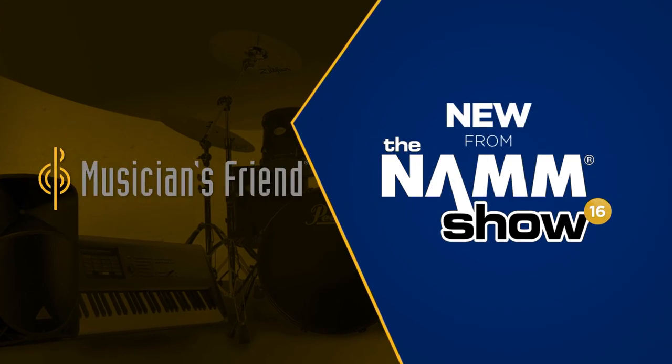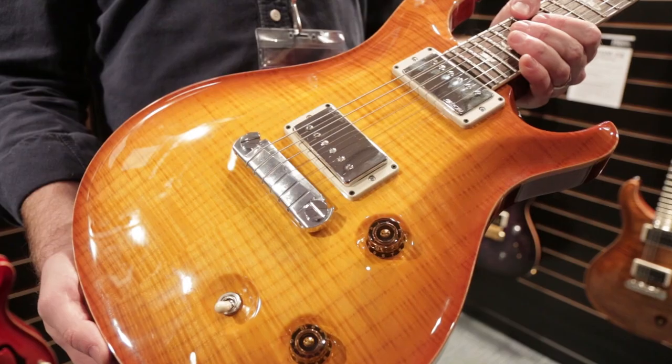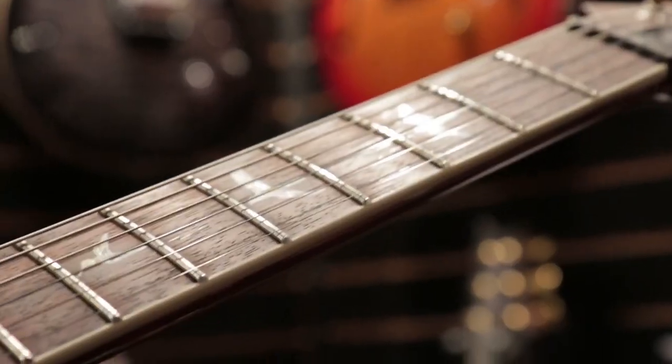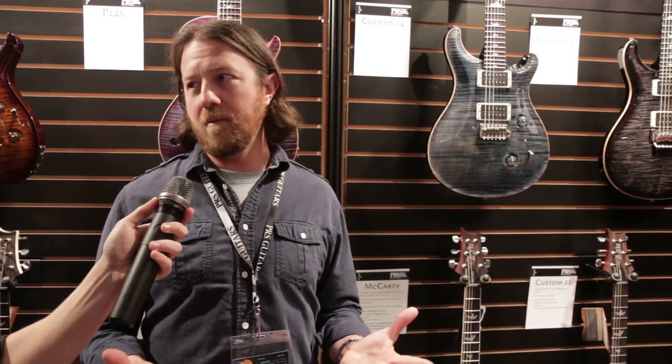Hey, this is Brian from PRS Guitars. Here we're checking out the newly reintroduced McCarty model. Some slight variations from the original version of the McCarty. Obviously it's a tip of the hat to Ted McCarty, one of Paul's mentors, a giant in the industry, who's really there for the golden age of the birth of the electric solid body guitar.